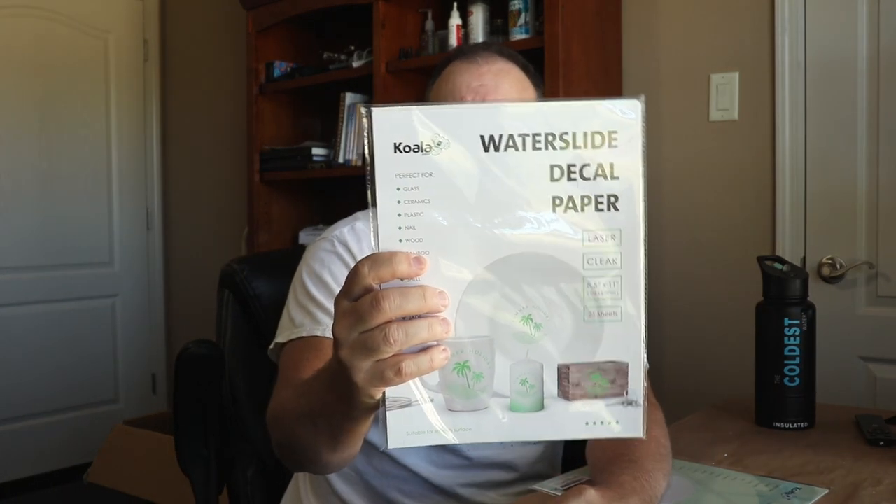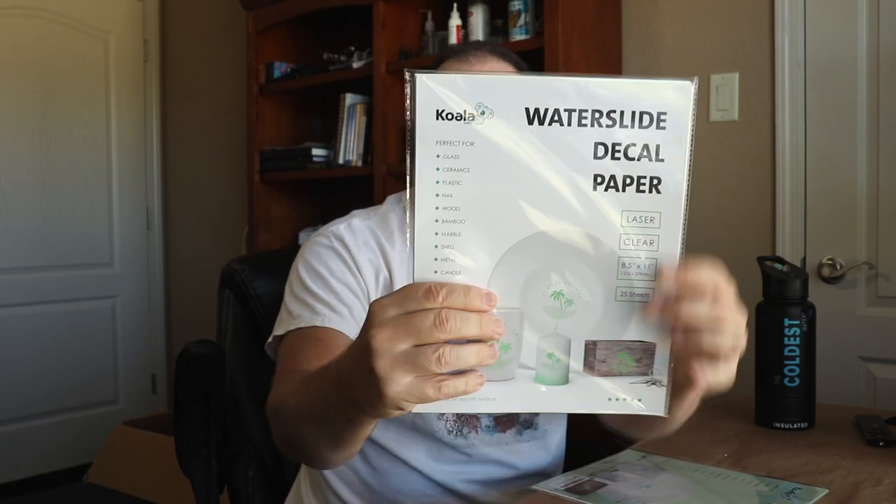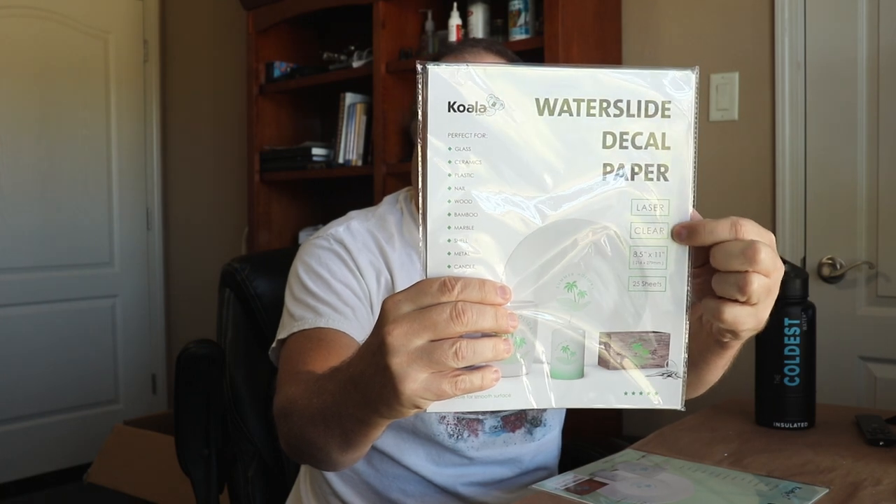Then I have this other one here, also Koala, and this one is a water slide decal paper for laser as well. As you can see right here it says 'laser' and it's clear - it has a clear background. I looked at this and it doesn't say anything about having to spray it either, so that's good. This one is only compatible with laser printer, so both of these will go on a laser. The no need spray one will also go on an inkjet - don't worry, you inkjet people, I've got you covered.